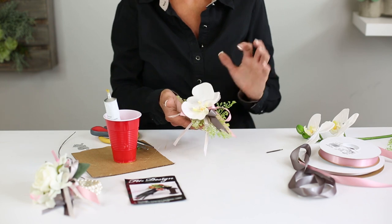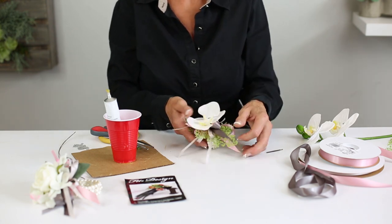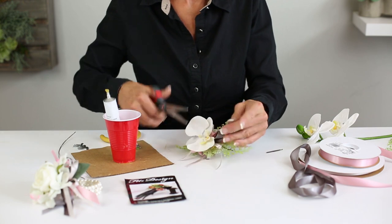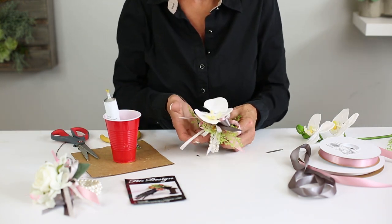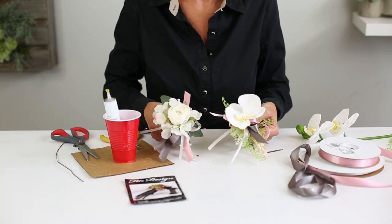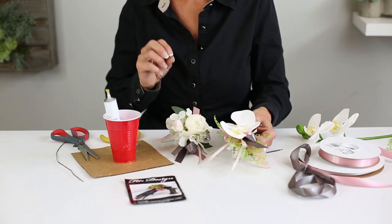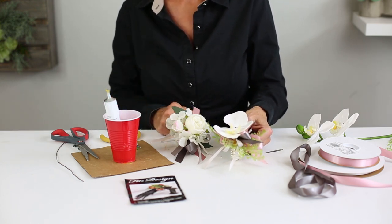Here you see, we just finished it up. We can trim up our ribbons as we need to, and we have a beautiful corsage using a gluing technique. Here's another one that has been done with a variety of colors and flowers. Don't hesitate — glue those corsages. It is so much quicker and easier and works perfect for every occasion.